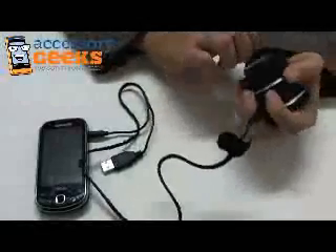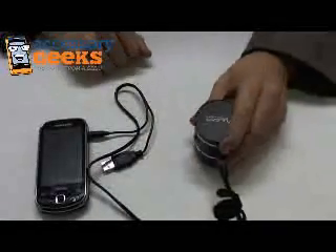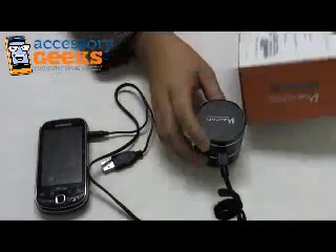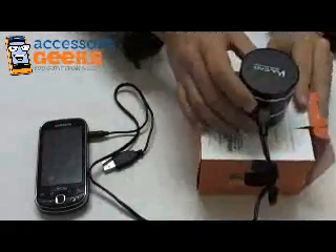The bottom is just kind of like a sticky sheet. You put that on a surface, kind of just push down, and you can play music through any surface. I hear that it's supposed to play well on hollow surfaces, so why don't we try it out by putting it on the box that it came in.